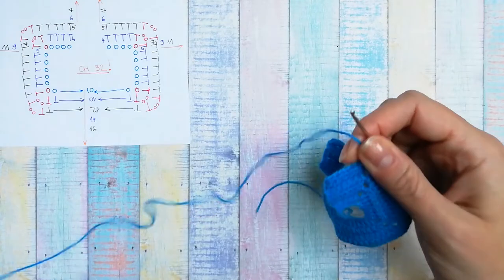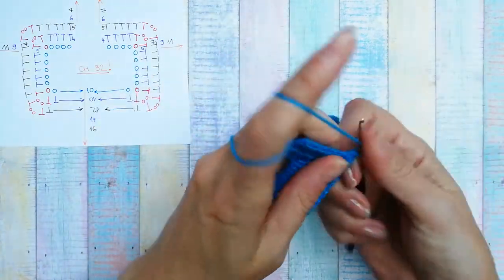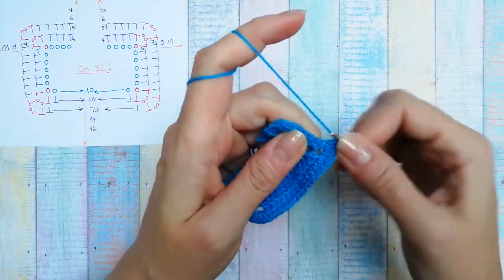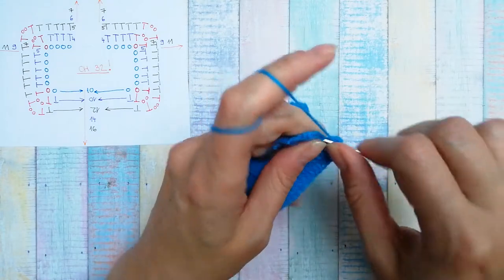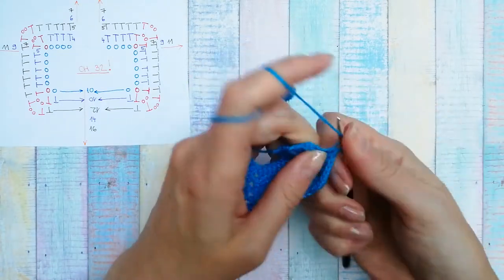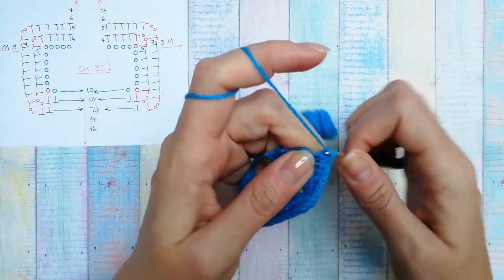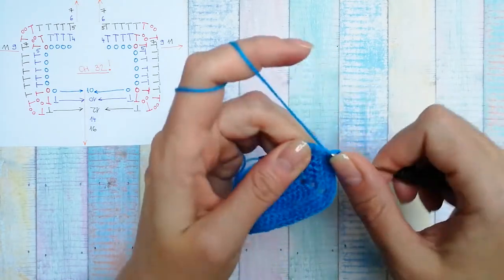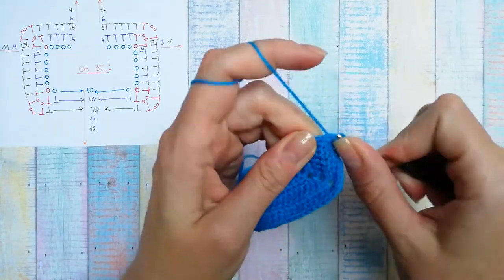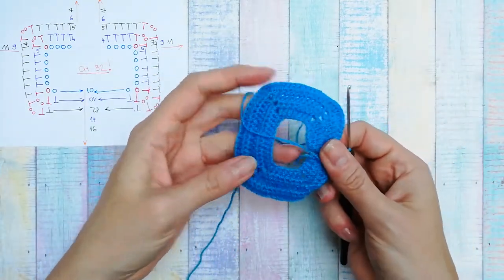In the chain two space of the previous row and the last eight stitches — eight half double crochets: one, two, three, four, five, six, seven, and eight. The top part is now done.